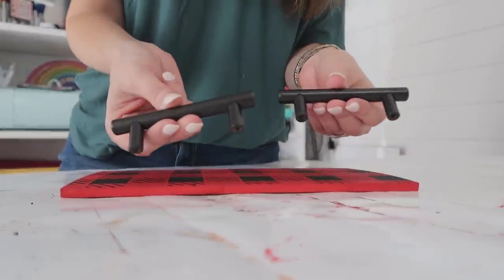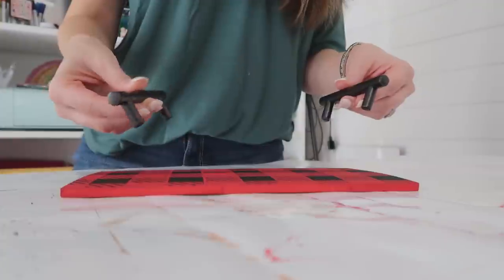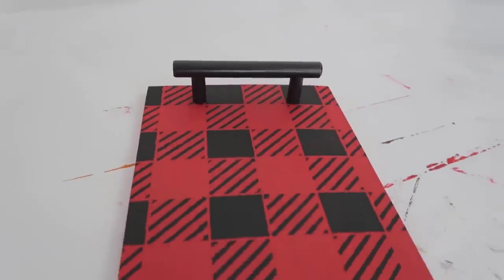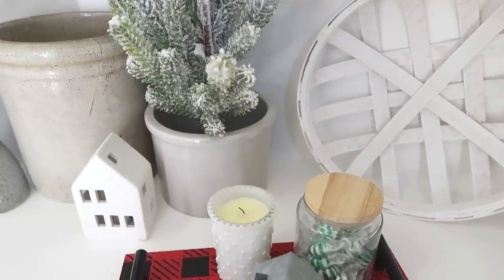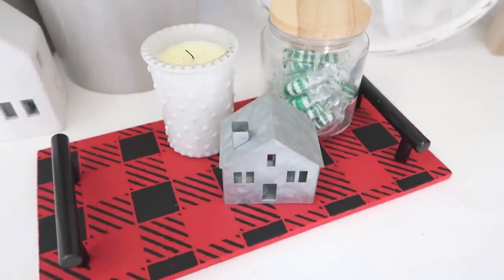To give this piece purpose, I had some black handles on hand, so I added those to the top of this little plank of wood to make it into a simple Christmas tray — an additional little piece you can use on a shelf, in your kitchen, or on a coffee bar.